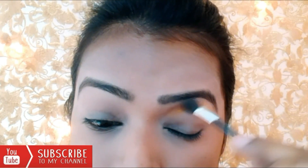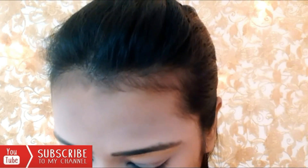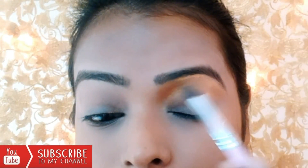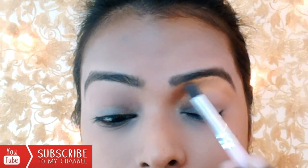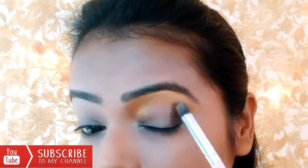It's a bridal makeup, so I have used a little bright colour and also red colour. I have used golden colour on the brow bone and on the eyelid I have used brown and red colour. My eyes are hooded, so I have done my eye makeup accordingly. If your eyes are hooded, you can also apply this trick on yourself.